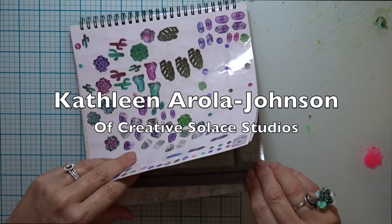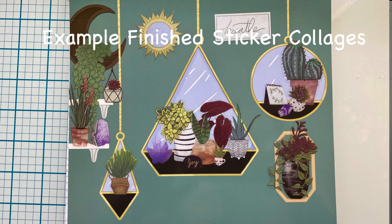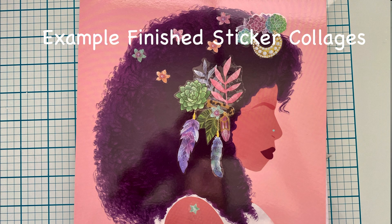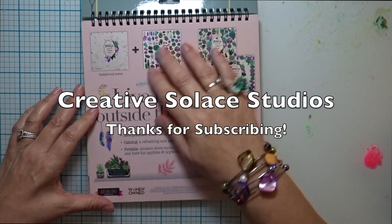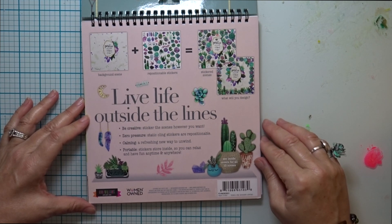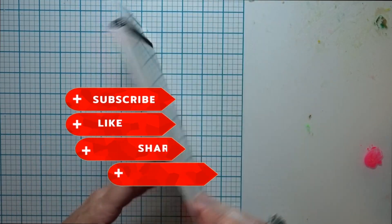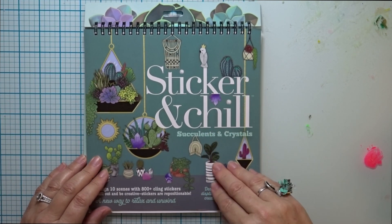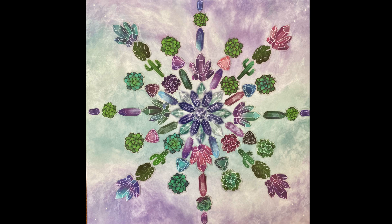Overall I'm really happy with this Sticker and Chill project — it could be used for many ages and in many different ways. I got mine off Amazon and I can put the link to this product in the video description. I'll also note that it's a woman-owned business. This is a great mindful art activity — sticker collages that you can do over and over again to your heart's content. Thanks for subscribing and joining me today.